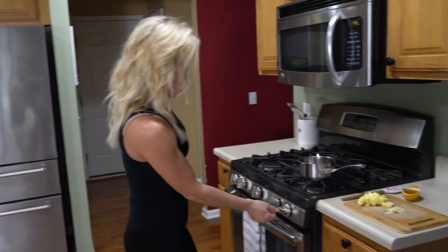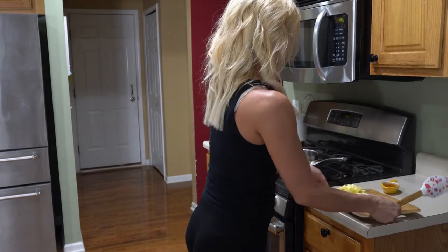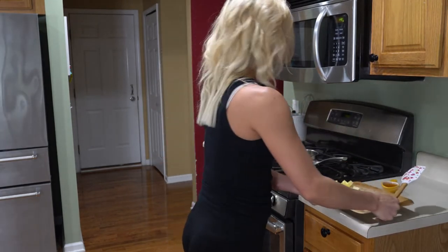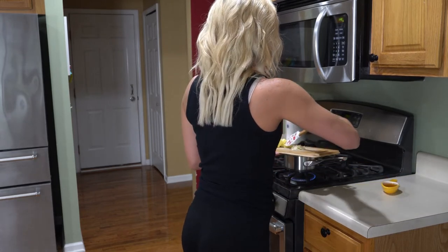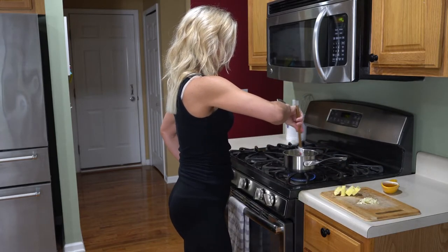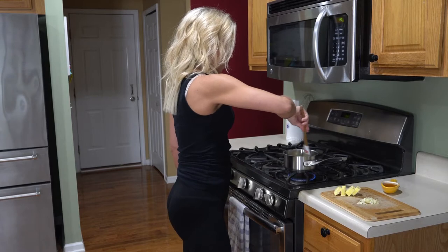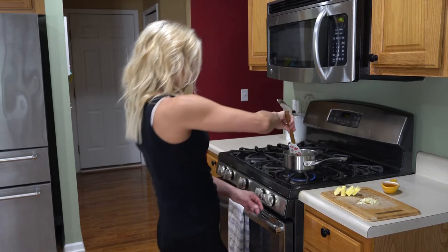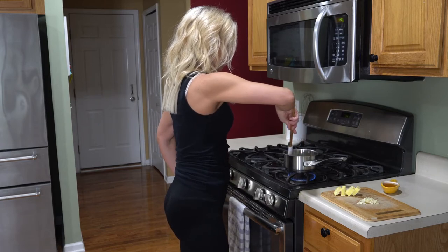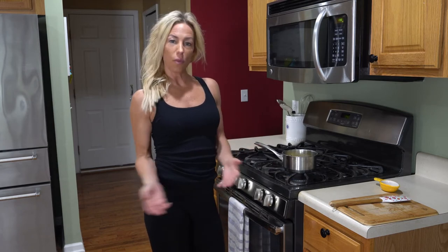Get your pan on medium heat and we're going to add four tablespoons of butter. I've already cut up four tablespoons of butter there and we're going to let that melt down. We're just going to stir this at medium heat. Our sauce is finished, so we're going to go back to the squash. We're going to start shredding it and then we can incorporate everything in together.